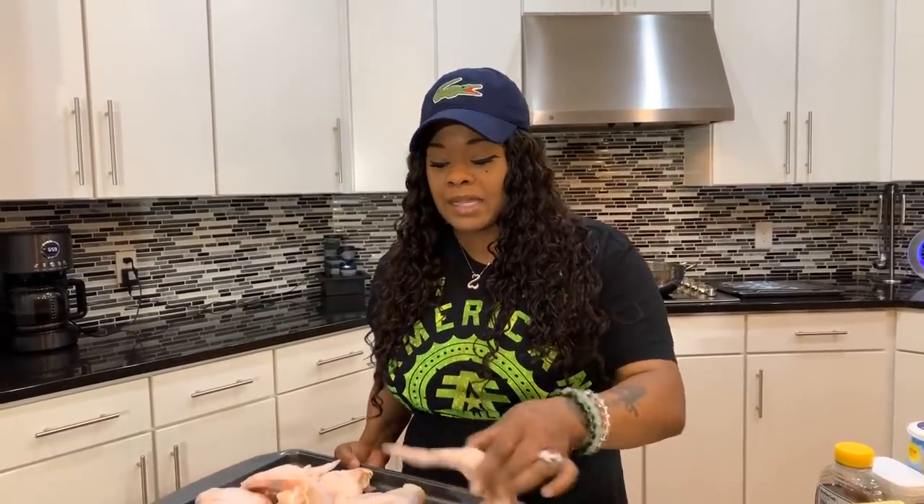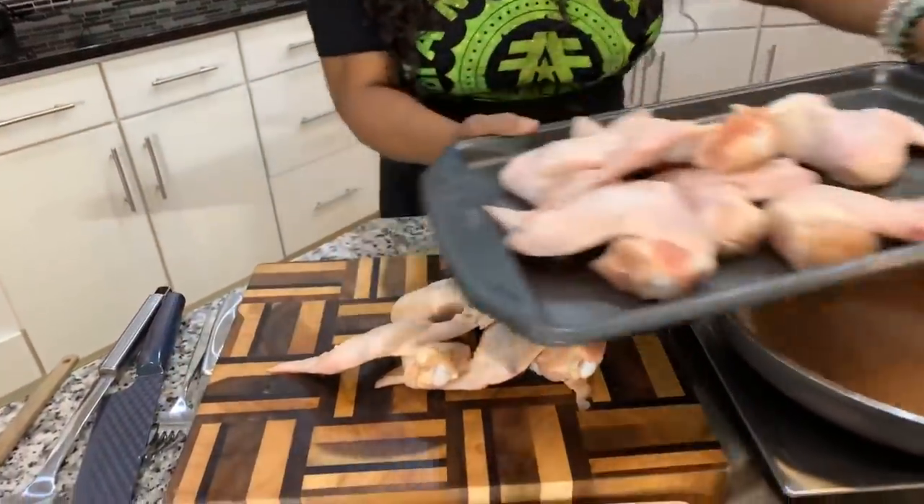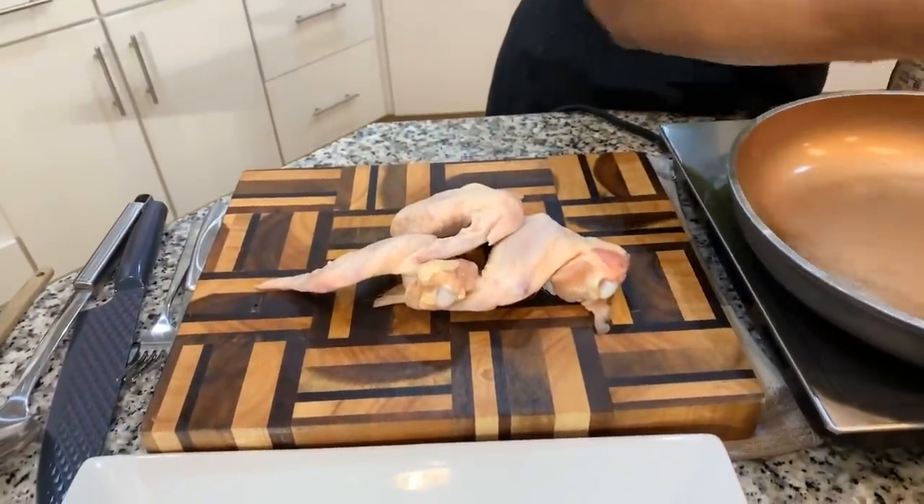First thing we want to do is make sure you wash off your chicken. Now, when I purchase my chicken I like to get the whole wings and chop them down myself, because normally if you purchase wings already cut they give you those little tiny things — that's not what we're looking for. We want some meaty chicken wings. Let's put them onto our cutting board and I'm going to show you how easy it is to break them down.